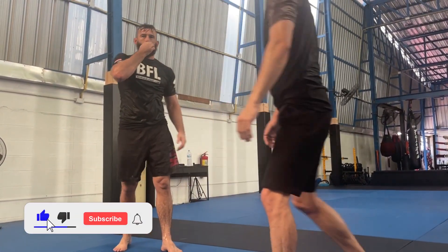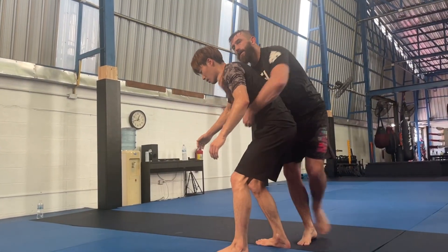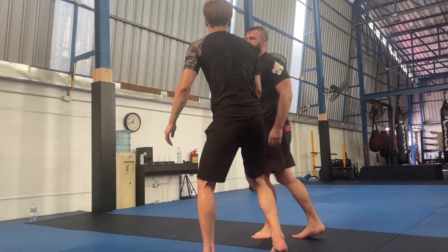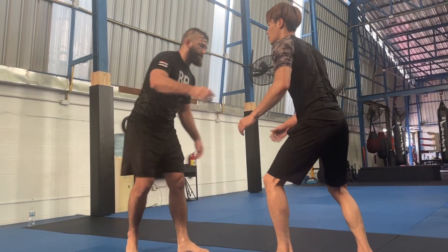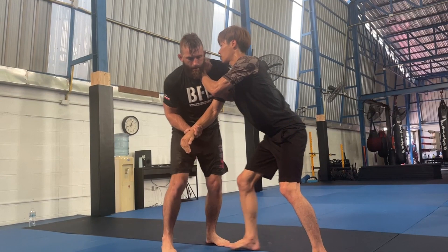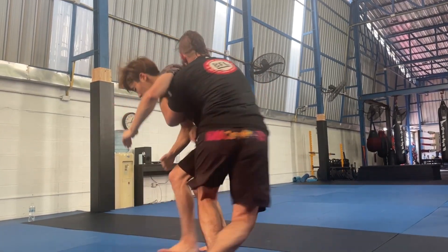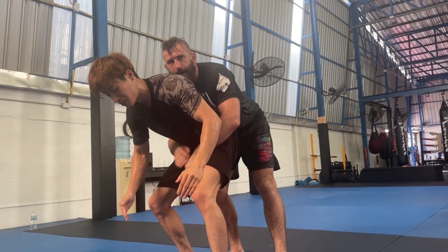It's almost like a duck under — I'm just making the connection right now. It's a similar kind of action. So again, one last time: he's pushing, I push, I outside step, and I'm under the neck.